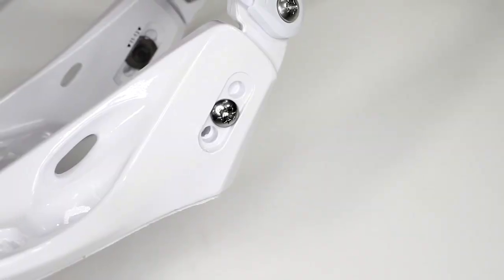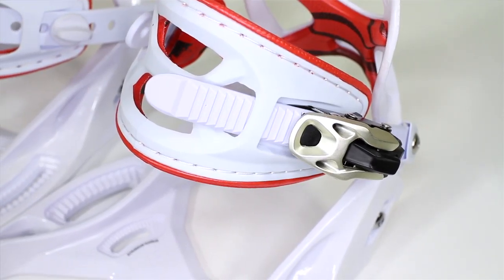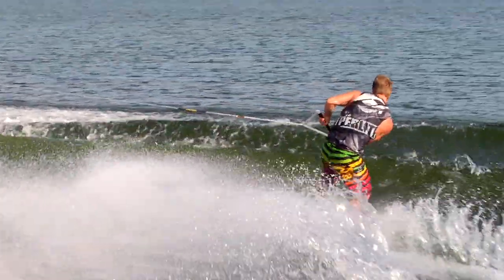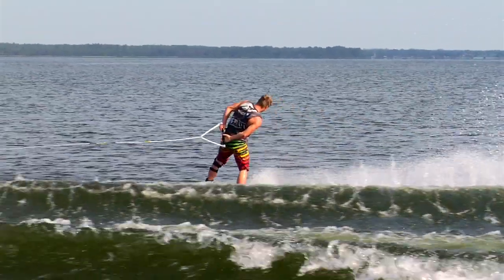You can lock the high back into the upright position instead of opening if you want. One of the other features is the adjustability of how the ankle strap is mounted — if you want it more down at a 45 degree angle, if you want it to pull you back against the high back more. So what the system is all about now is not only performance and having that great translation of what you tell it to do, but customization to ride exactly how you prefer it to ride.